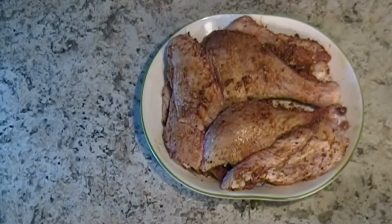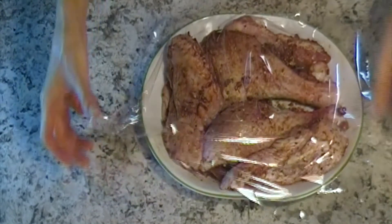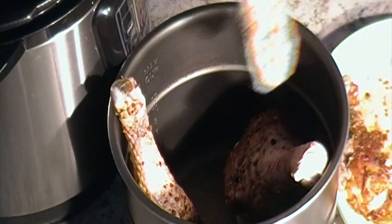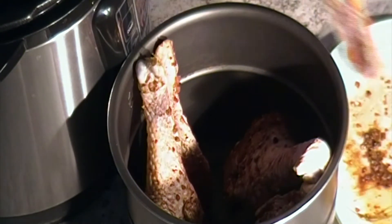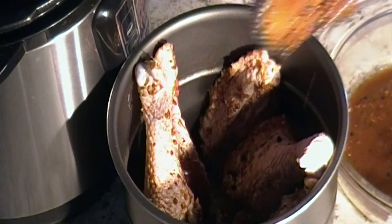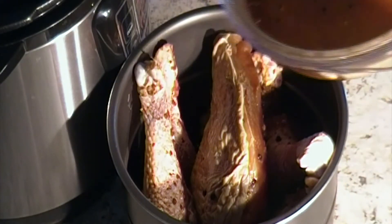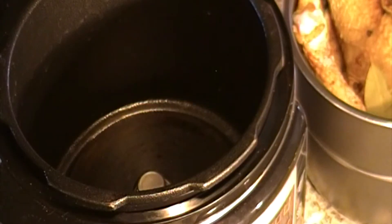Cover with plastic wrap and put it in the refrigerator for about two hours to let the seasoning get into the meat for better flavor. After two hours, stand the meat up and put it into the pressure cooker along with the turkey breast and the marinade juice.